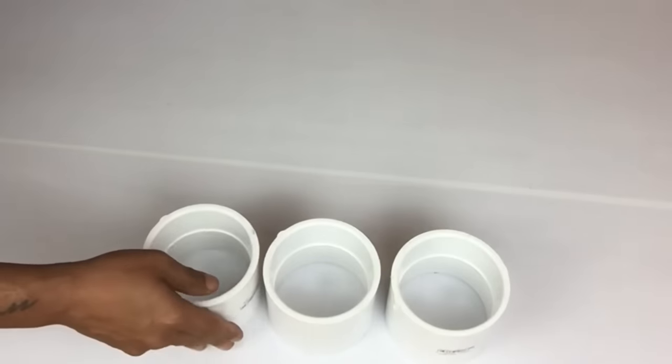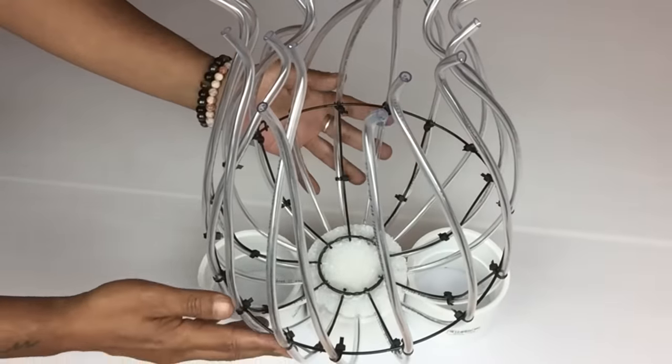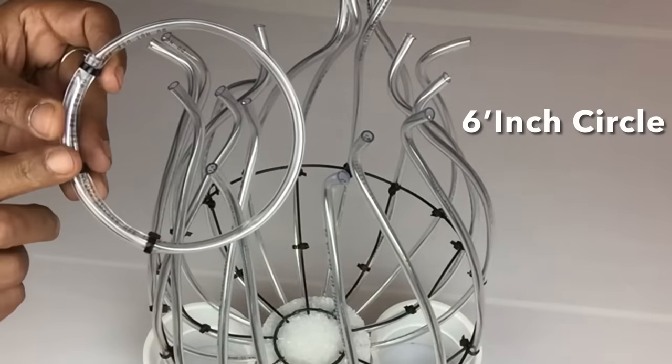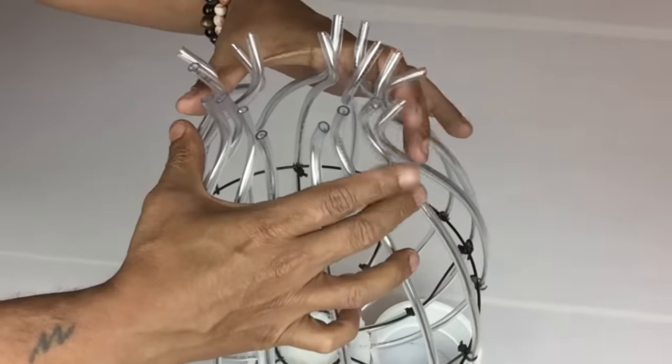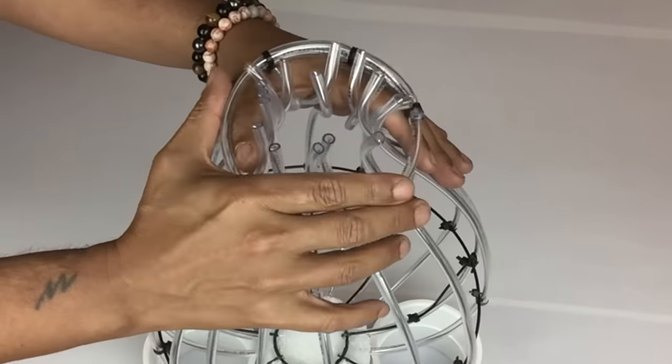Next I'm going to take these hard tubes to place my base on, but you may use whatever feels right. I made a six-inch circle with tubing, wire, and zip ties. Then I'll gather up all my tubing and place the circle over the tubing and let it go to spread out.